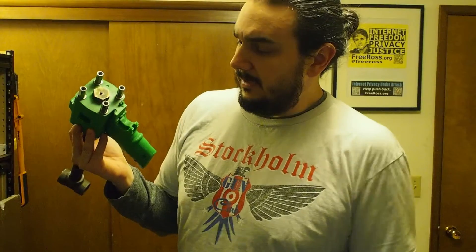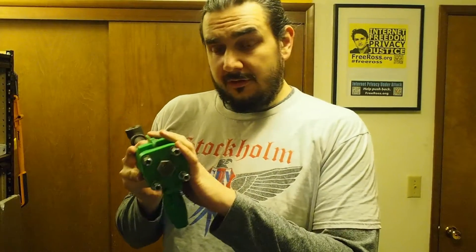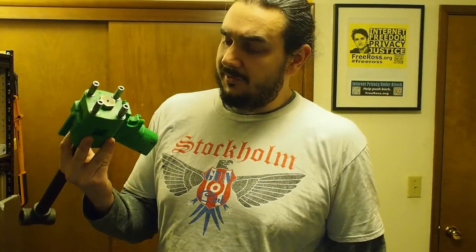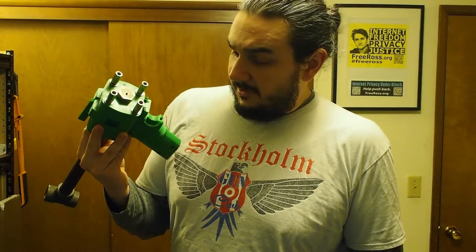It just ripped the trigger guard off. That's an okay failure — this whole thing is 25% infill, so I didn't expect a whole lot from it. And it actually fared extremely well, considering.